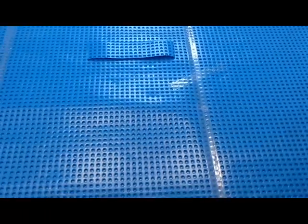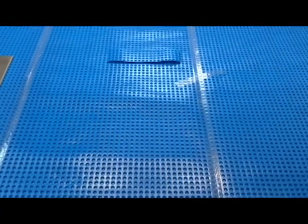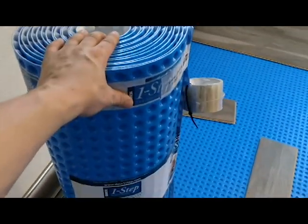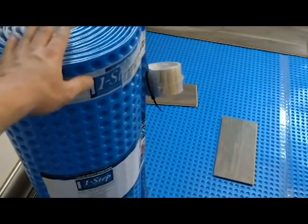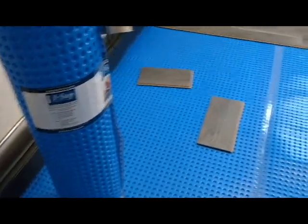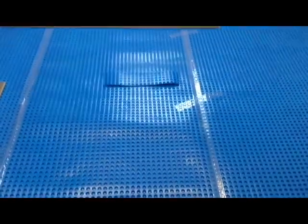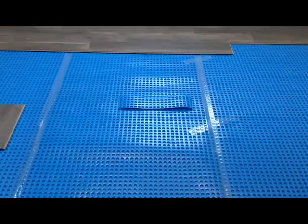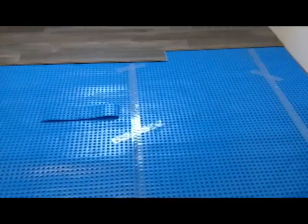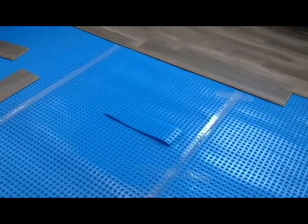I'll put a link to this product in the description. There is also a higher-end version made by DMX called, I believe, Airflow — I'll put a link in the description as well. I haven't used that particular product yet, but it claims you can put carpet or vinyl right on top of it with no need for OSB. If you're looking to do a luxury vinyl plank floor, that might be something you want to look into.